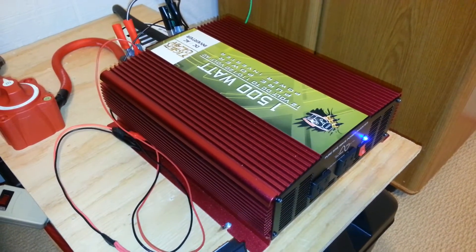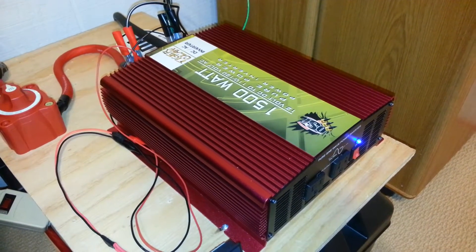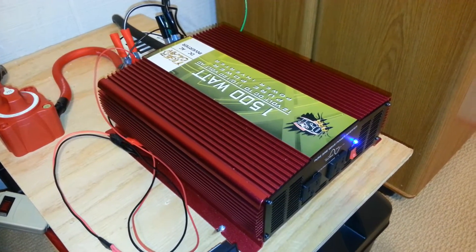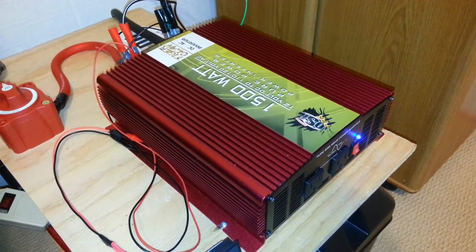XBoxer here and this is part 4 of the Tiger Claw EMI RFI testing. I finally had a breakthrough and I will show you the current setup which has been very effective in almost completely eliminating the RF being generated by this inverter.